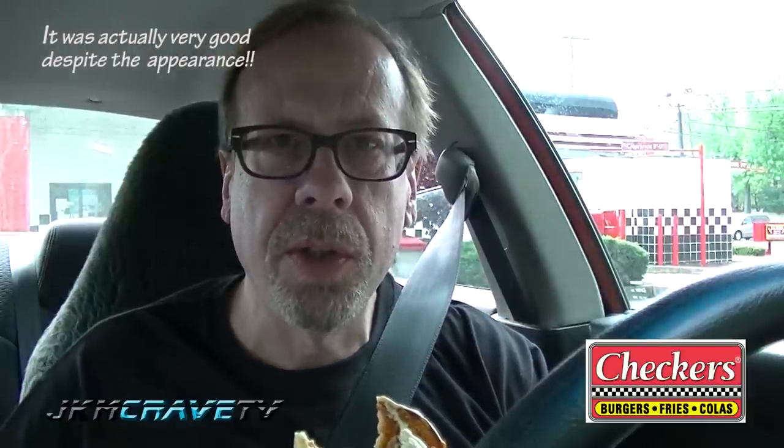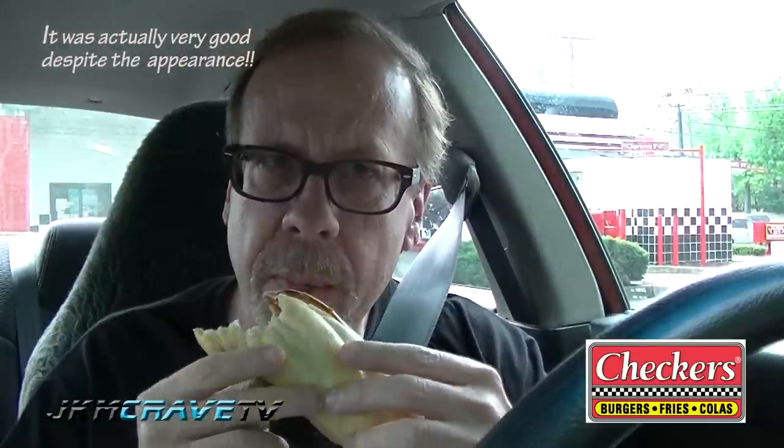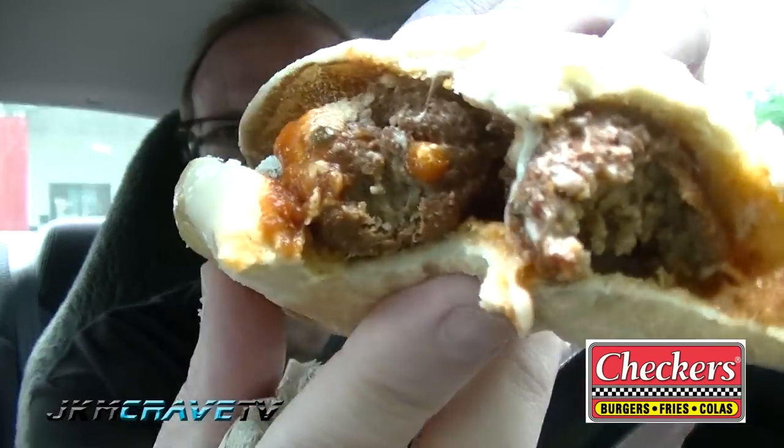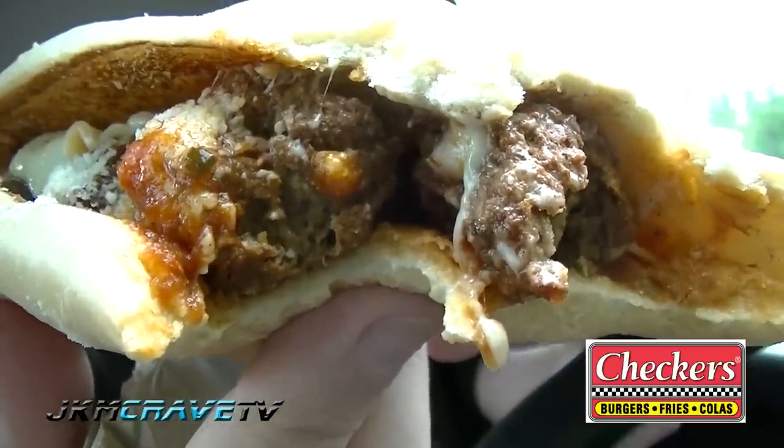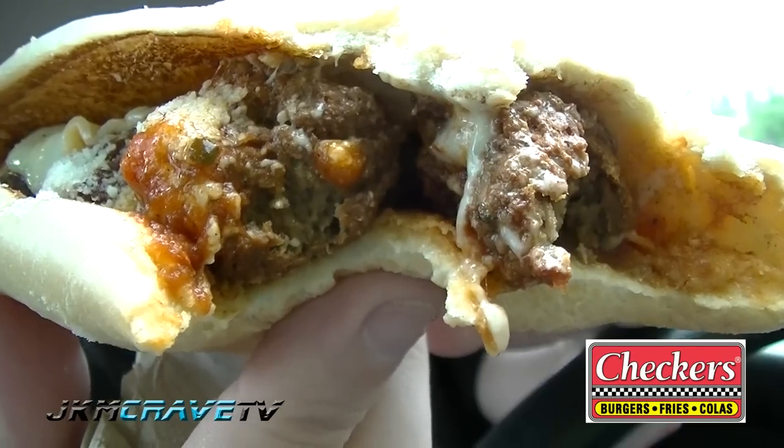The sauce tastes really good. Let me take another bite. Mmm. Wow. I am really amazed. The meatballs are very tender. The cheese is really, really good. It's really moist. There's the right amount of sauce on it, so it's really not a disaster and messy.